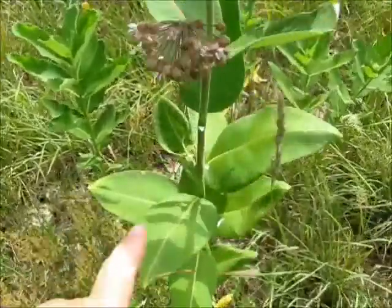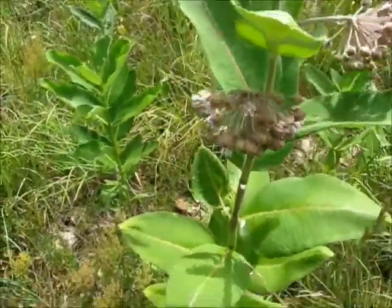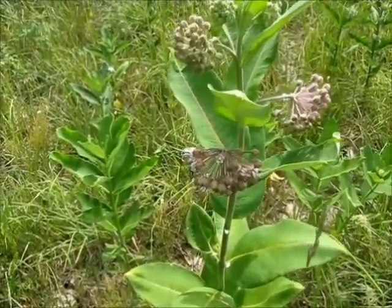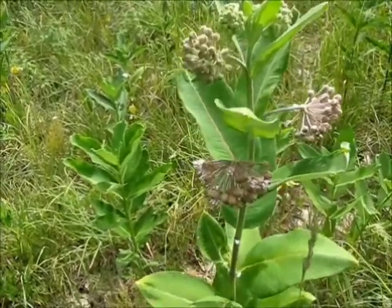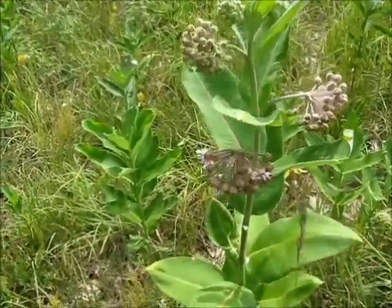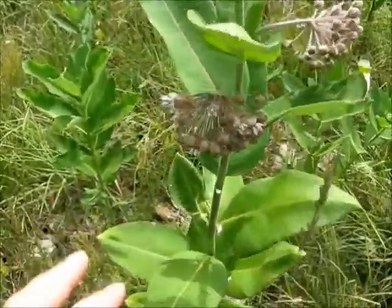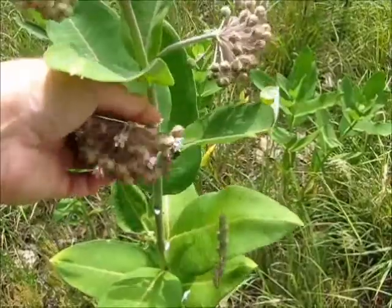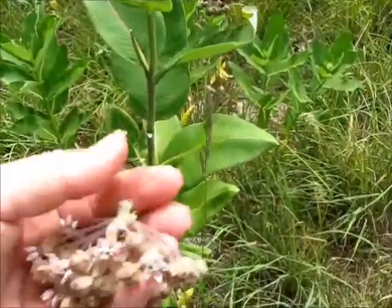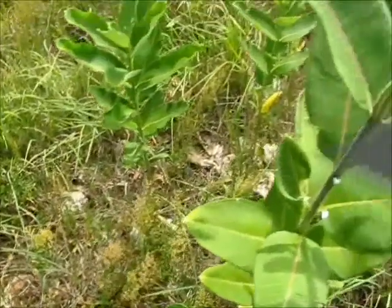The reason you have to cook it is because this latex — that white stuff — is pure latex and it's obviously toxic. The U.S. government actually tried growing milkweed for the latex back in World War II, when rubber was something they didn't have a whole lot of and had to ration even for car tires. As it stands now, it's not good for you. I'm going to collect some of these flowers — I just snip them off with my fingernail. Your hands are going to get all sticky, but I'll meet you back in the kitchen in a little bit.